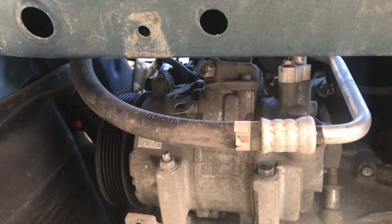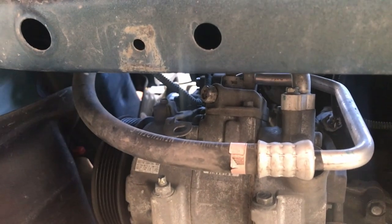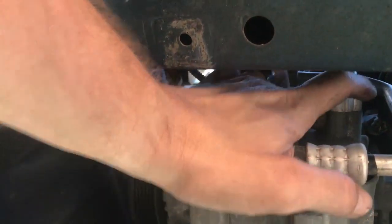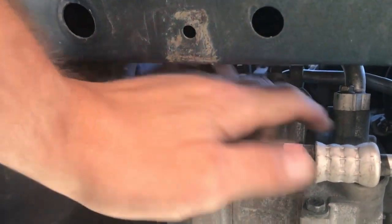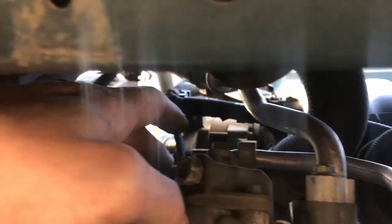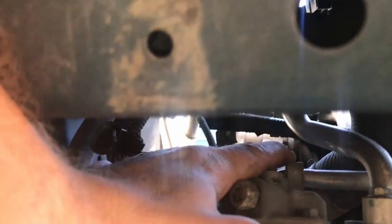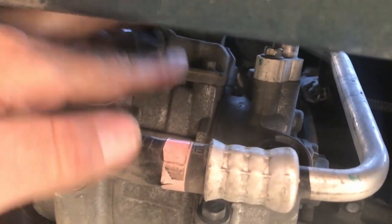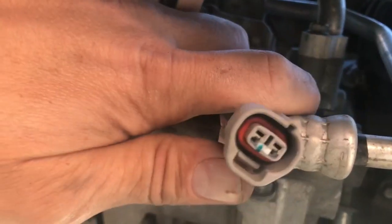When you get underneath here you can really see this. All you got to do is take that nut, that bolt — there's one up top, another one here. You've got to take this line and the one right up here off, and it should come out. There's also an electrical connector right here that you unplug. I've already got it unplugged — you can see it right there.